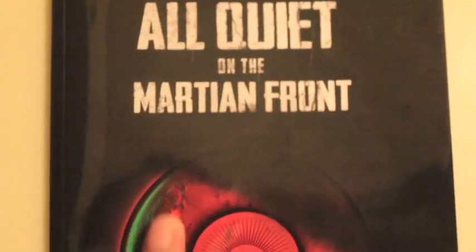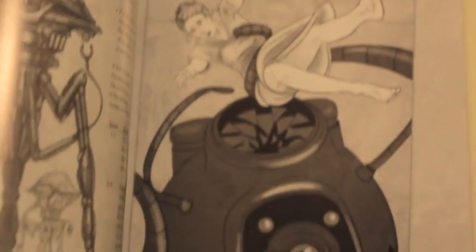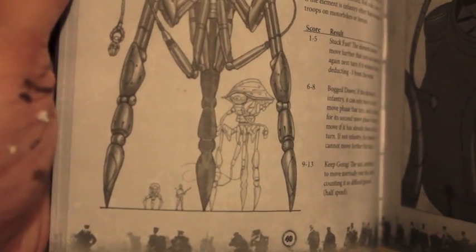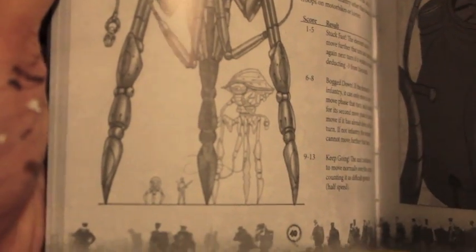You get a rulebook — All Quiet on the Martian Front. It has lots of pictures of other models they plan to come out with soon, the rules on how to play the game, and some pretty cool artwork. There's also a funny little scale breakdown showing how big these tripods are and how big they want to get. These are 15mm scale, but the tripods are supposed to be pretty tall when you build them up.